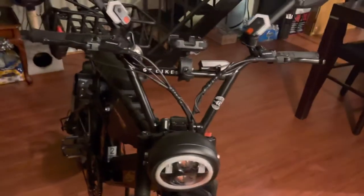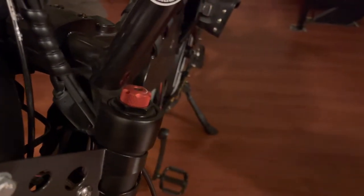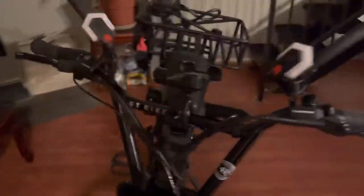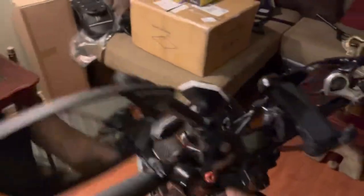So I ended up finding this one. I was worried about this part right here — as you can see it barely clears, it's still just a fork but a lot more aggressive design. And as you can see I'm able to mount my phone, I put the display right there — GT Bikes branding, I like that on there.